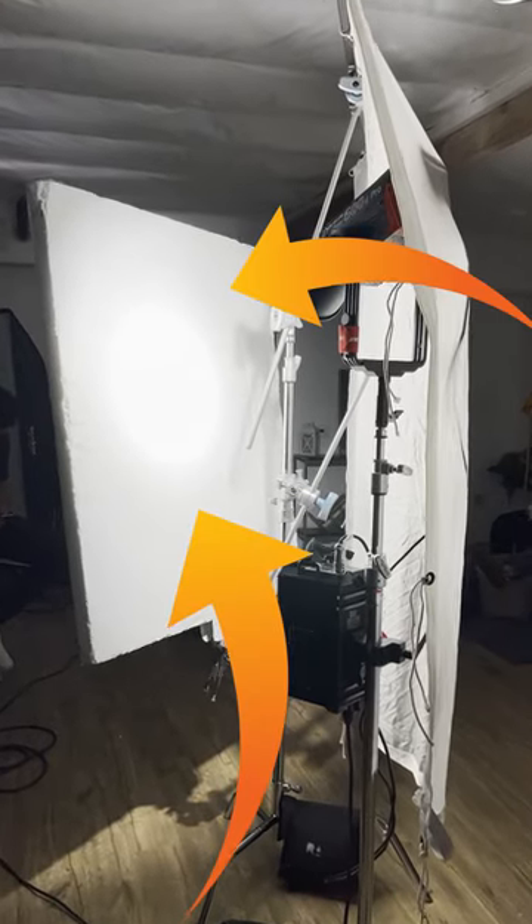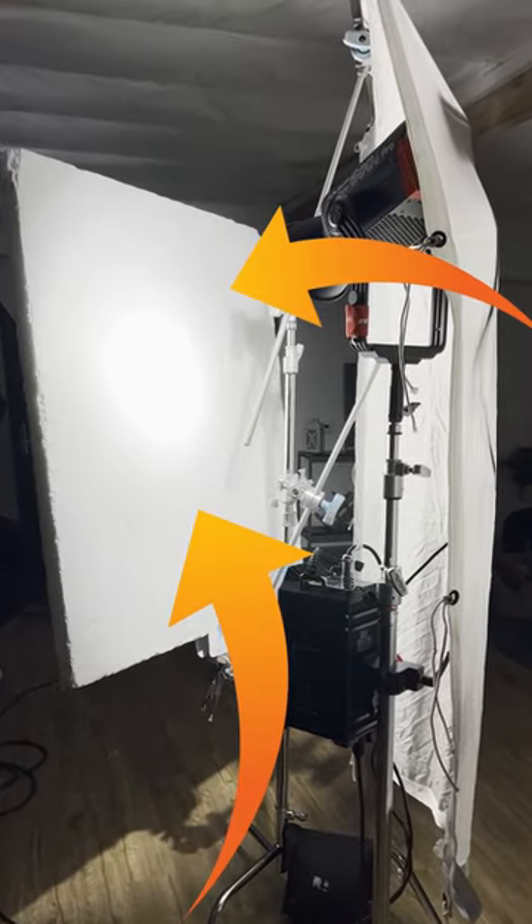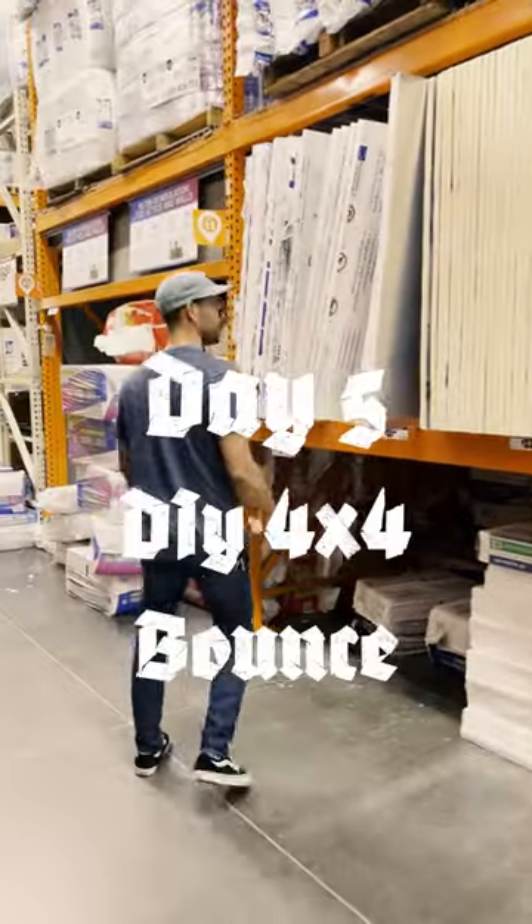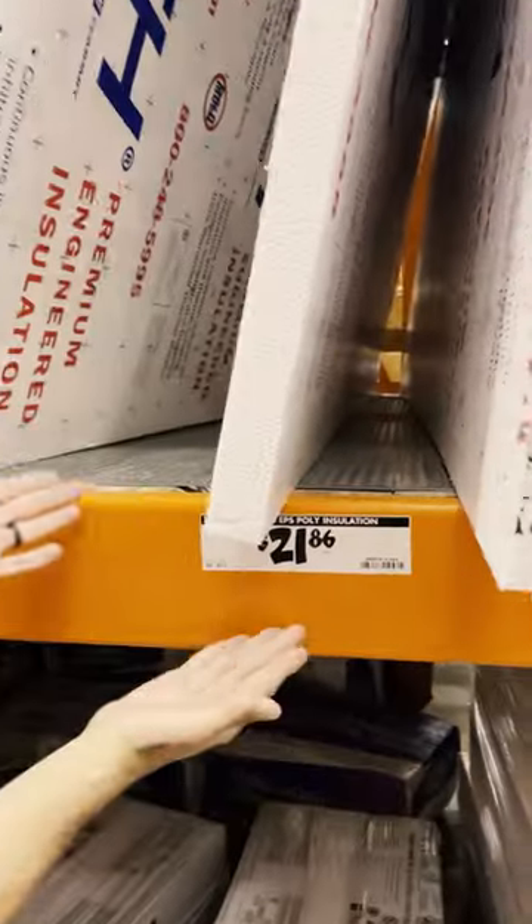Ever wondered where to get one of these huge white bounce boards? I'm going to show you how to make one in today's episode of 30 production tips in 30 days. You guessed it, we start at Home Depot.